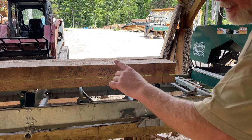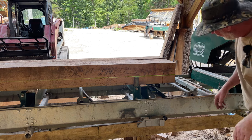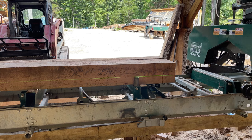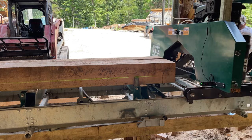We flipped the tie beams around - we've got the tenons cut on that end. Jay's got to come down a little bit. Hit it. This laser line is making it dandy for us.